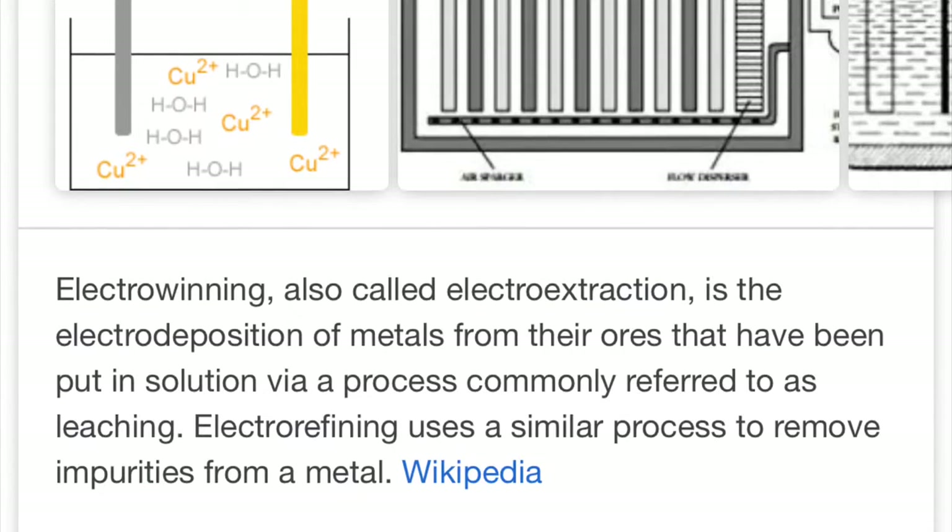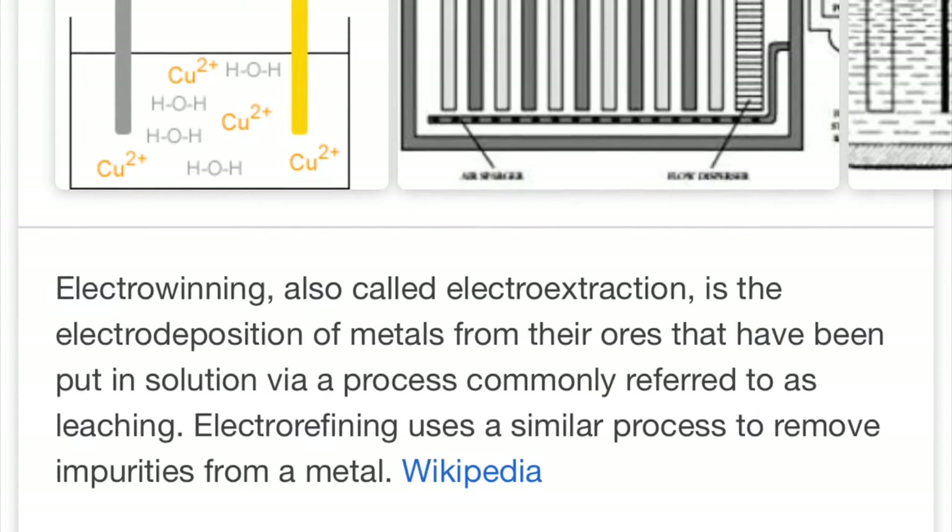Electro-refining is a similar process to remove impurities from ores. Sorry.